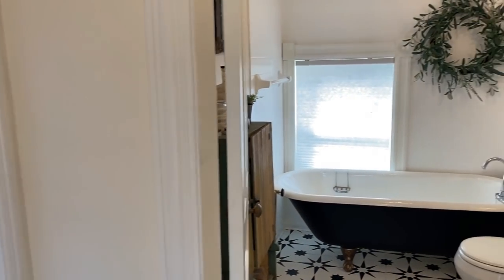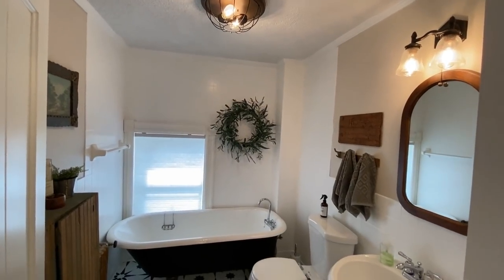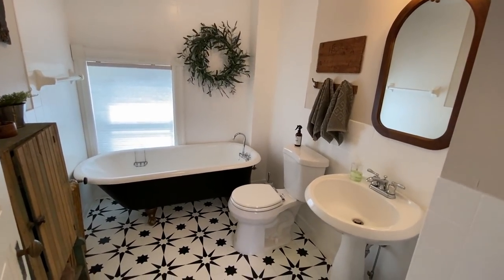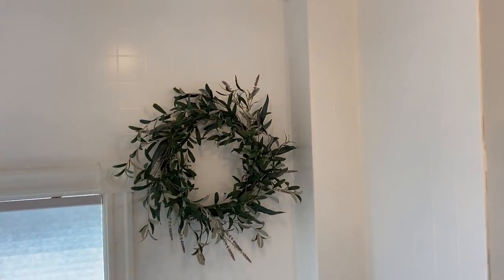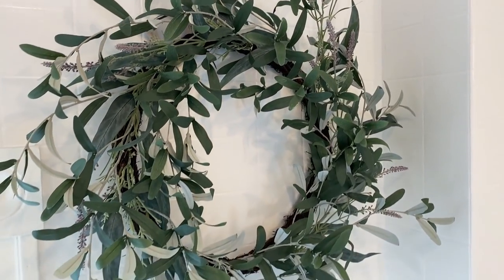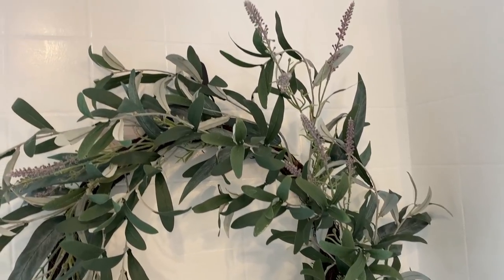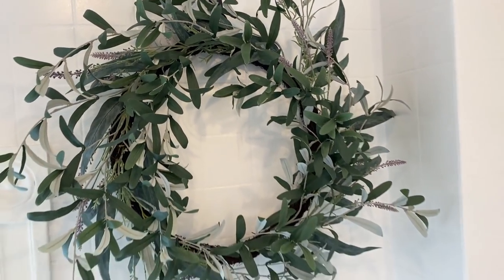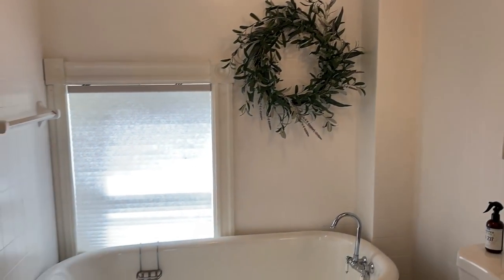Over here is the clawfoot tub bathroom. Not too much has changed in here since Christmas, other than I finally found a neat wreath to hang on the wall here in the off-season after Christmas. I liked the naturey look of it and thought it was the perfect accent for that wall next to the tub.